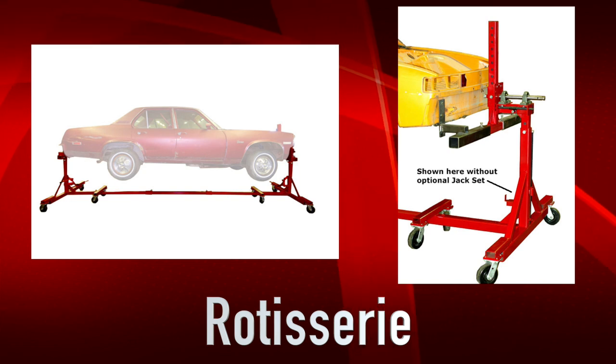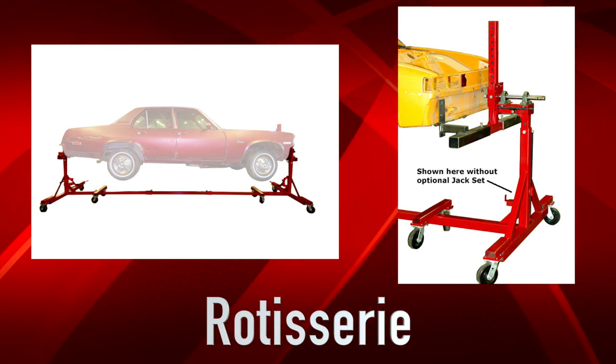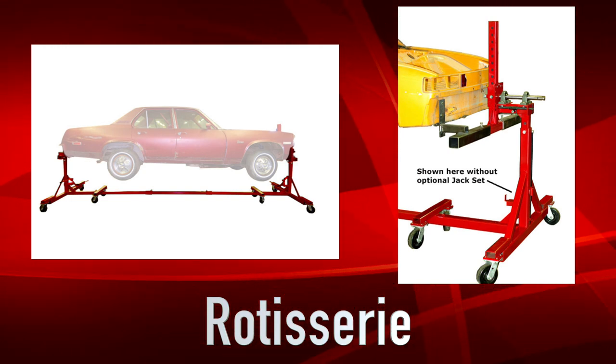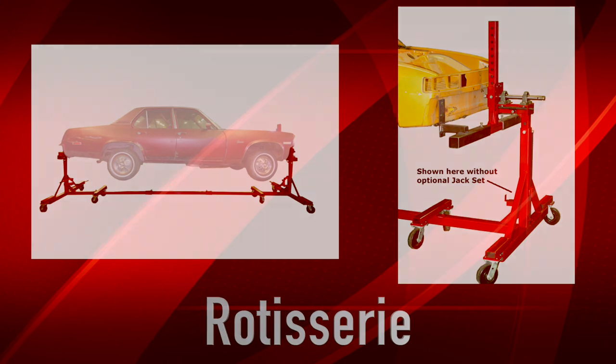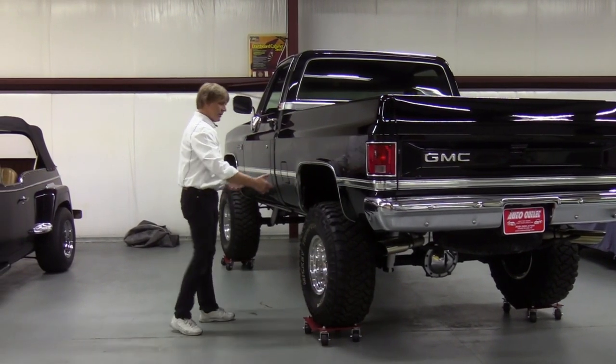Take a look at the rotisserie products that we have available — you'll probably like them a lot. The rotisserie lets you restore a car, spin it every 15 degrees, which is really sweet. You can actually take a body like this and put it on a rotisserie.